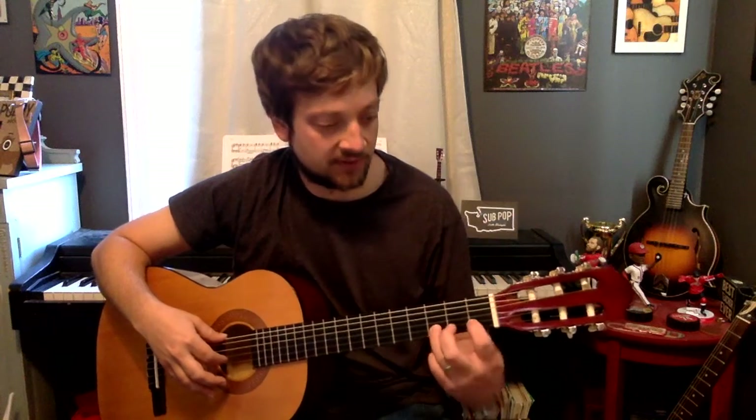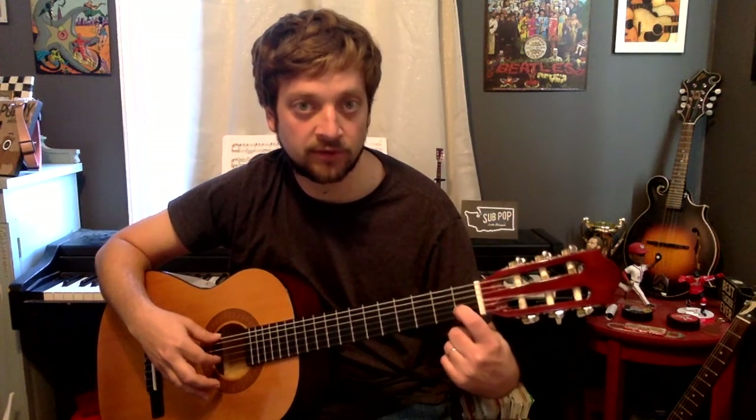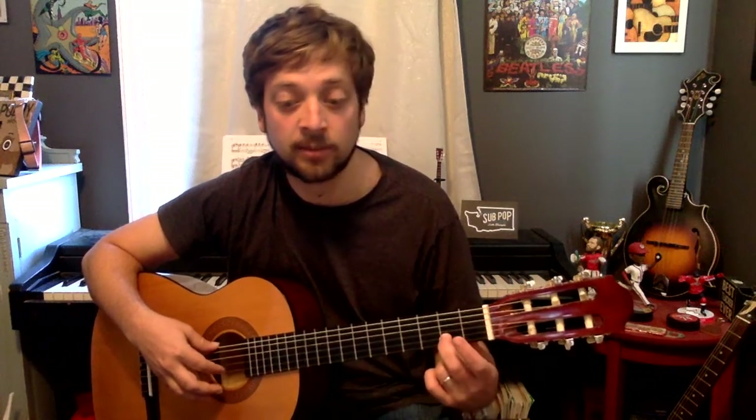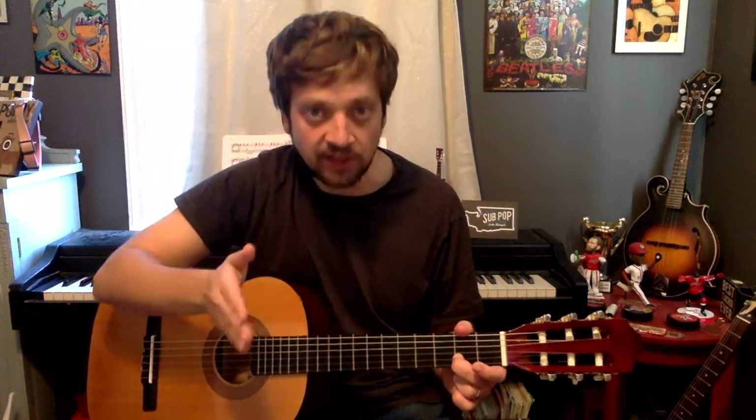Then we're going to go to a C sharp. This is different than the C, which is normally on the first fret. Whenever you have a sharp, it means go up a fret. So if C is normally on the first fret, it's now going to be on the second. This is a half note. And then it looks like we play a C, but it's actually still a C sharp. That sharp sign is all the way through the measure, so this is still a C sharp in this measure.